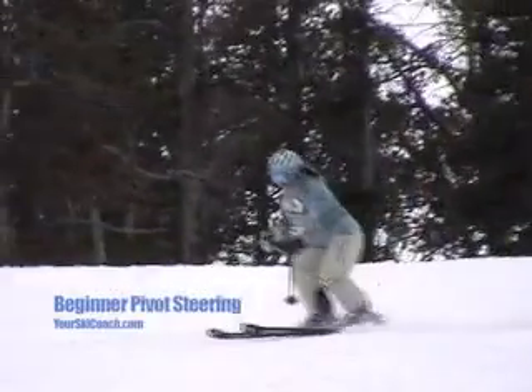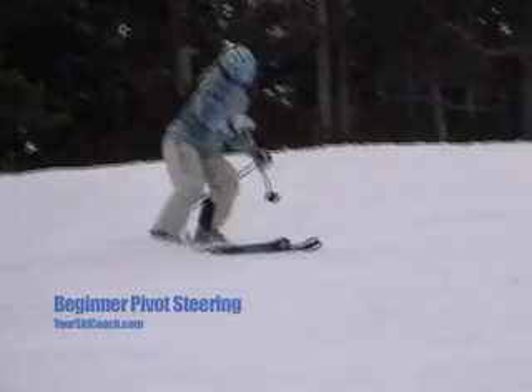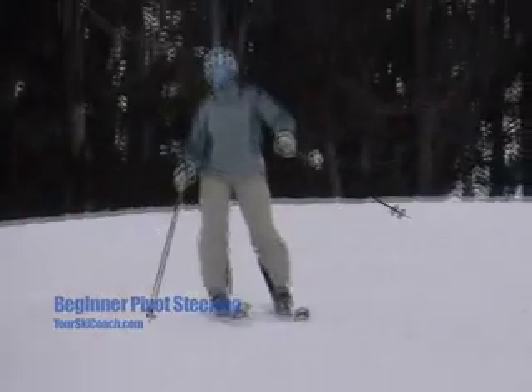In this slow-mo, notice how Janice is throwing the tails of her skis sideways at the beginning of her turns. This is called a pivot. It's a lower skill level way to turn the skis.